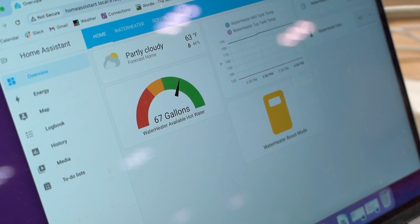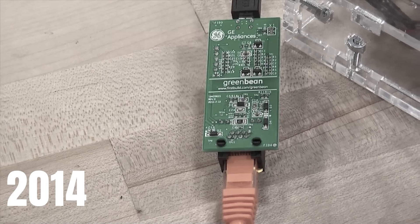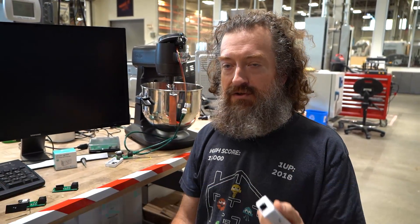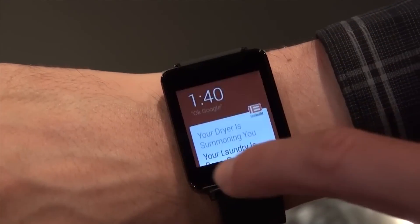You may have seen our last video where we introduced the idea of our Home Assistant adapter, or maybe you're familiar with the GreenBean that we launched many years ago. The basic idea is to connect your home appliances — GE appliances — to Home Assistant to allow you to do integrations and automations with your devices at home.